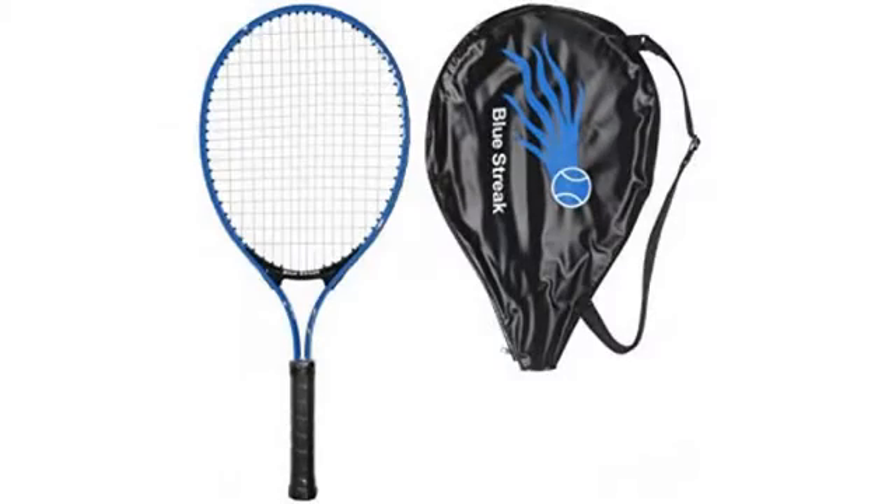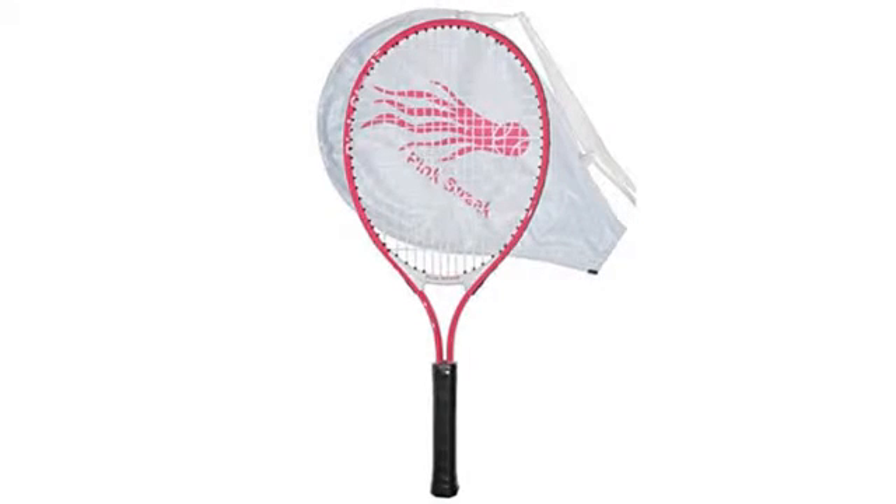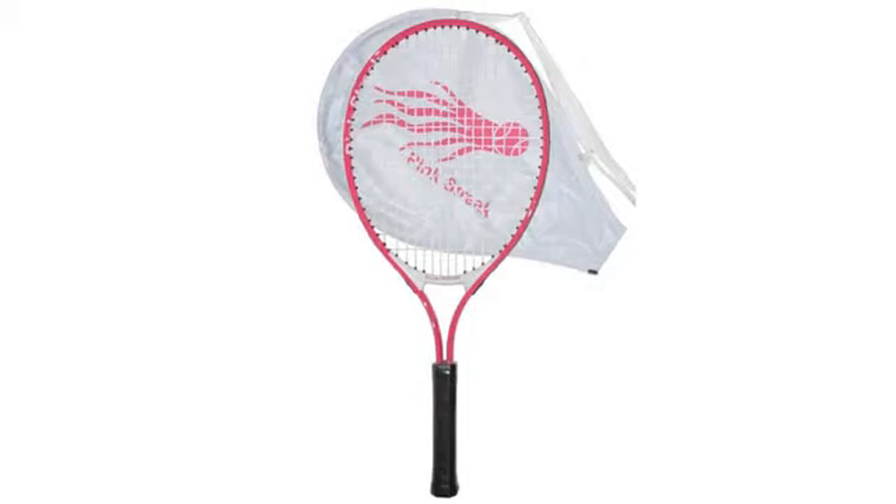My daughter needed a racket to move up to her next level. This had the head size and grip size she needed, in a color she requested. It has worked for a complete season and should work next year as well. Four out of five because the zipper on the cover failed after two weeks and was useless after.